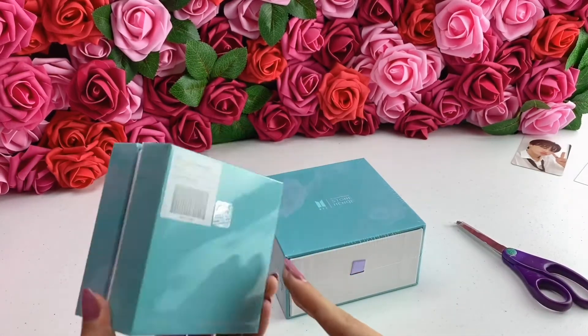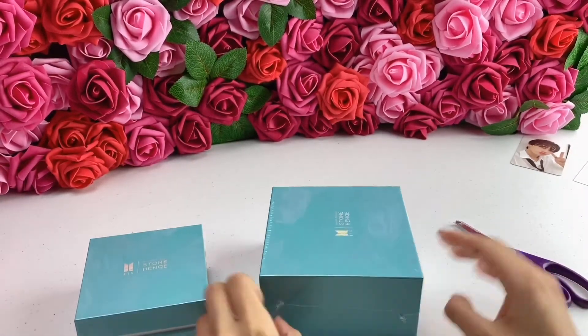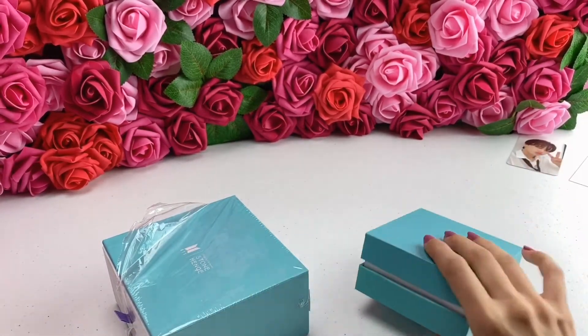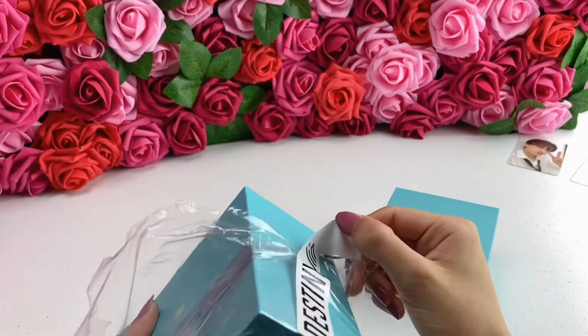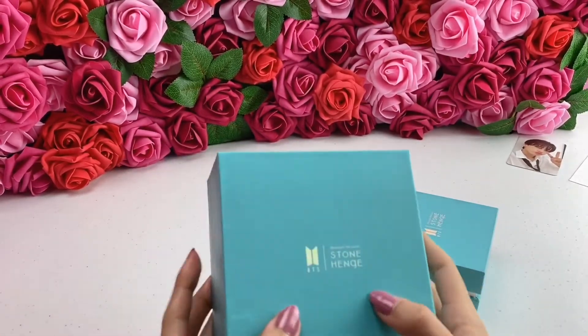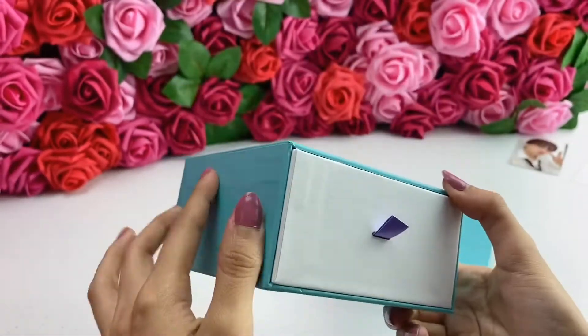So this has to be the charm and this is the necklace. Oh my gosh, let's take off the wrapper — I already cut it. Both of them have the official BTS seal, so this is just the outside. Do you see that? Even the logo is holographic. Oh my gosh, it's so pretty.